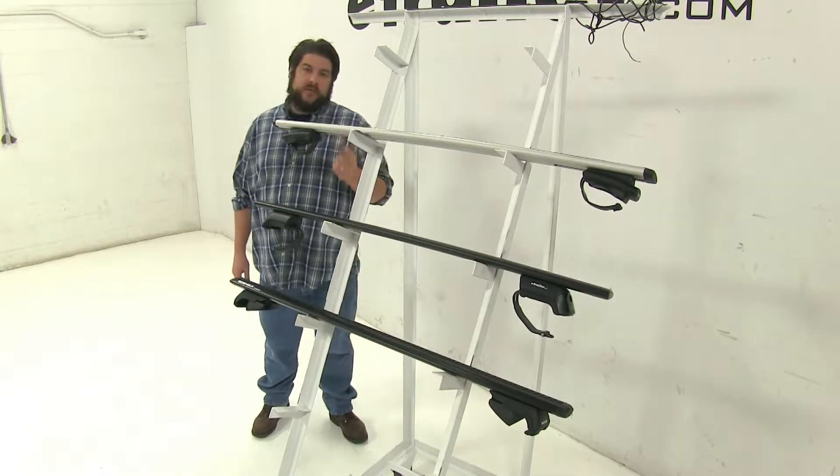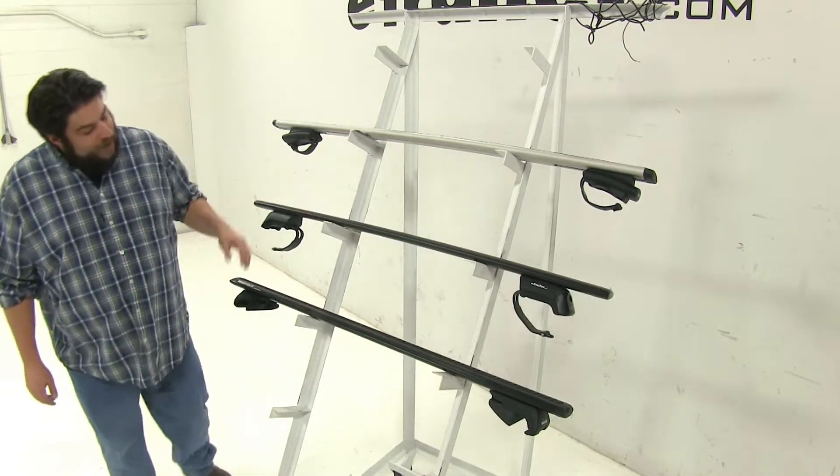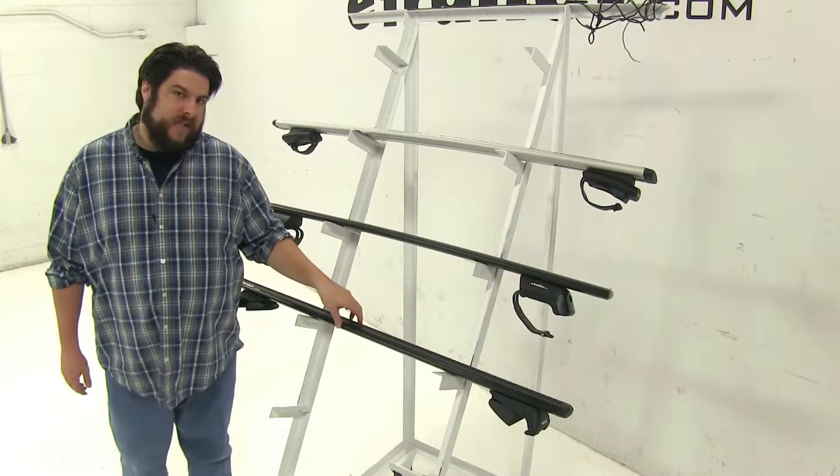Up at the top we have the Thule Aeroblade roof rack system, in the middle we have the Yakima Jetstream roof rack system, and at the bottom we have the Rhino-Rack Vortex Aero roof rack system.